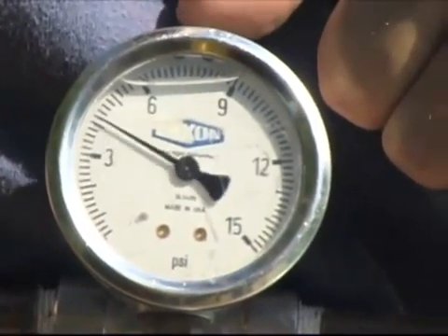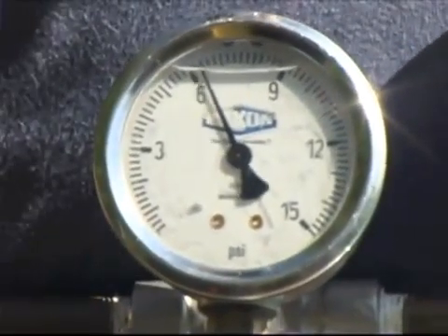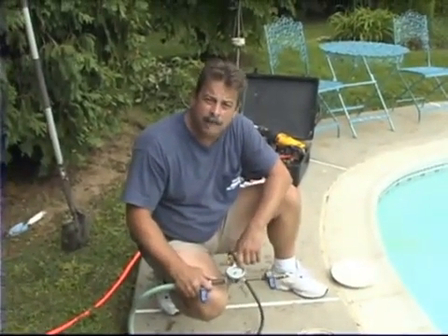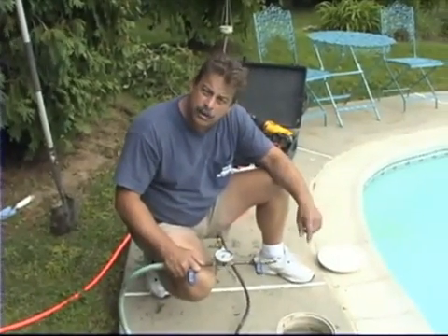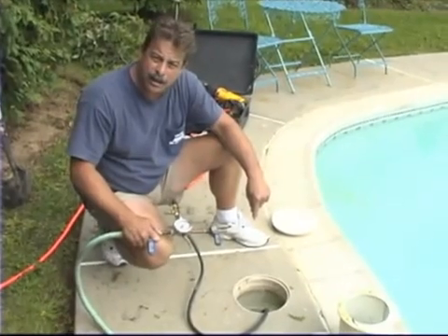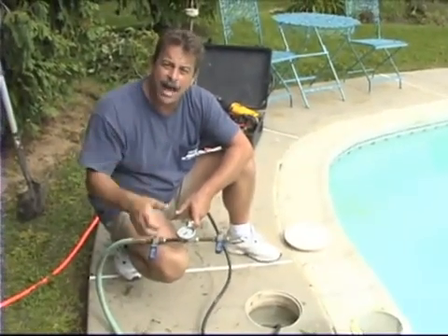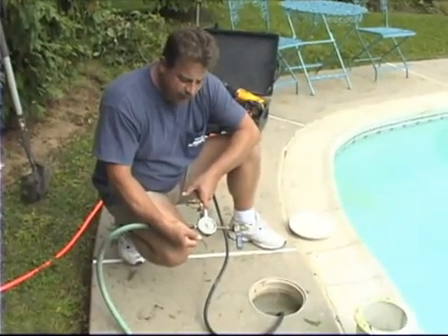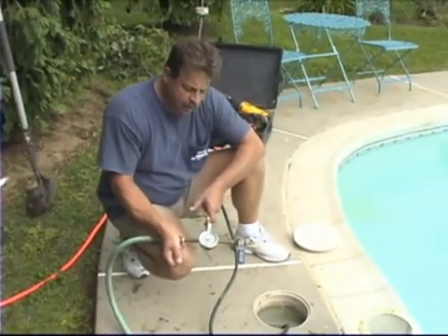I'm going to bring the gauge up slow. And right there — we hit 12 psi and the gauge is dropping quickly. So right now I suspect we have a leak. At this point, we go around and verify our test fittings to make sure that our equipment's not leaking. In this case, we would dye test the fitting in the skimmer itself because it's covered with water. We dye test to make sure our fitting's not leaking. Then go back to the pump and we can put soapy water on that or just listen to see if that plug is leaking back at the pump. We've done all the verification that our fittings aren't leaking. The gauge is dropping and we know we have a leak.